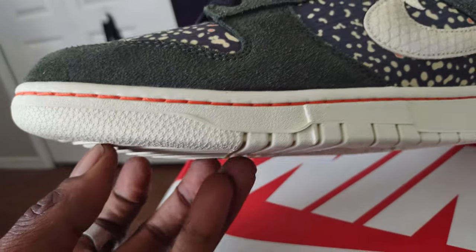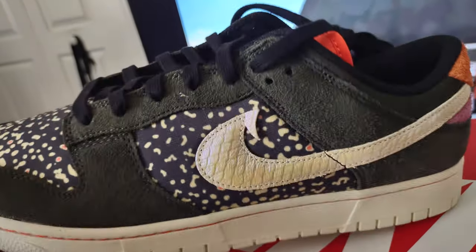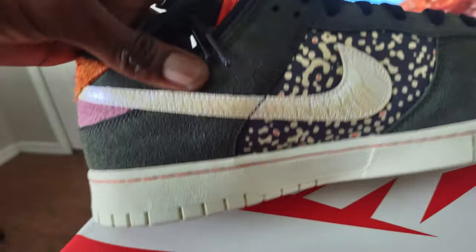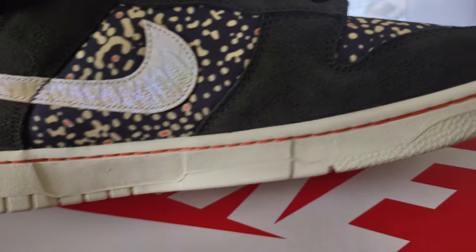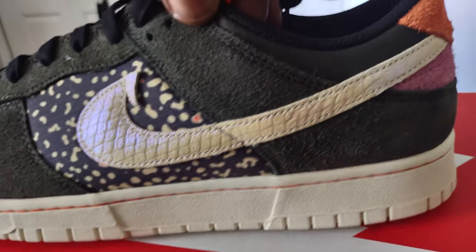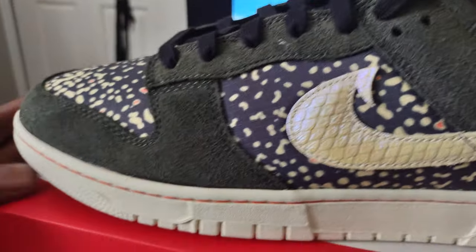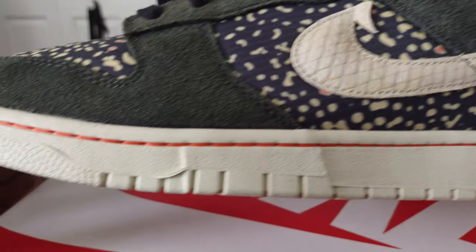The second thing I noticed is that they have this orange piping or orange stitching going across the entire midsole of the shoe. To some people that's not going to be a big deal, but to others it's going to stand out. You're not going to be able to hide it, and it may even affect some of your wardrobe choices.